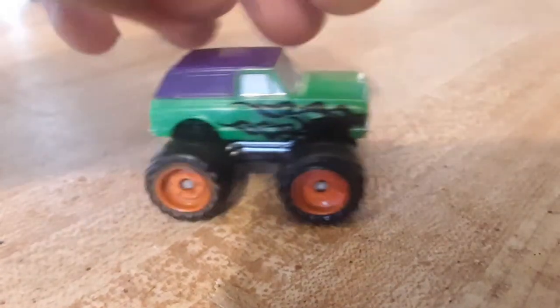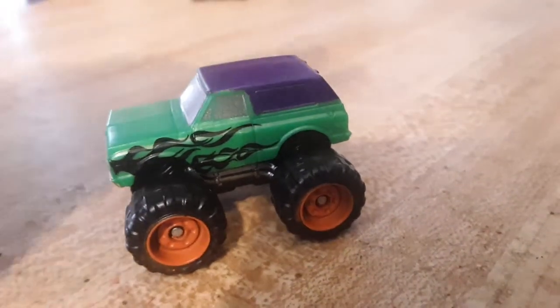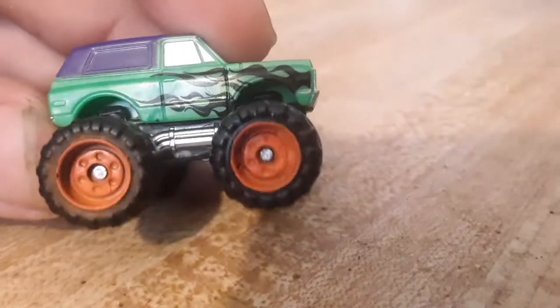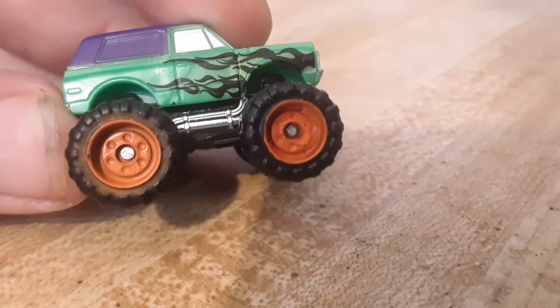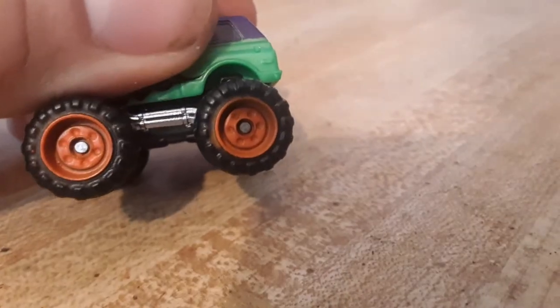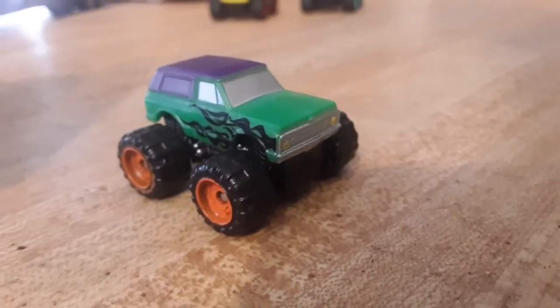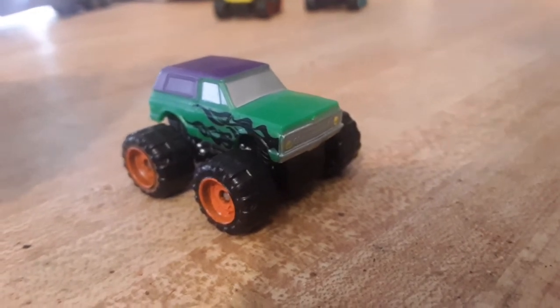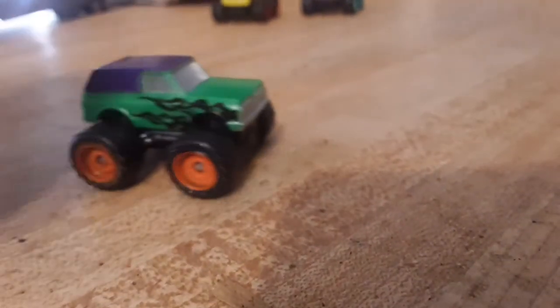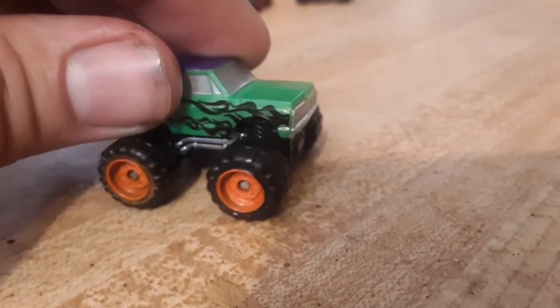It doesn't have taillights, which they kind of could have done. Probably since they put the design on everything they figured you don't get taillights. The tires on these things — it is probably hard to find one that has good tires. Mine does not have perfect tires; it has overspray on the outside of the tires. It is really hard for Jazwares to paint these. I had a tough time painting the custom one I made and I couldn't get it perfect. It might have been better if they'd made them rubber.